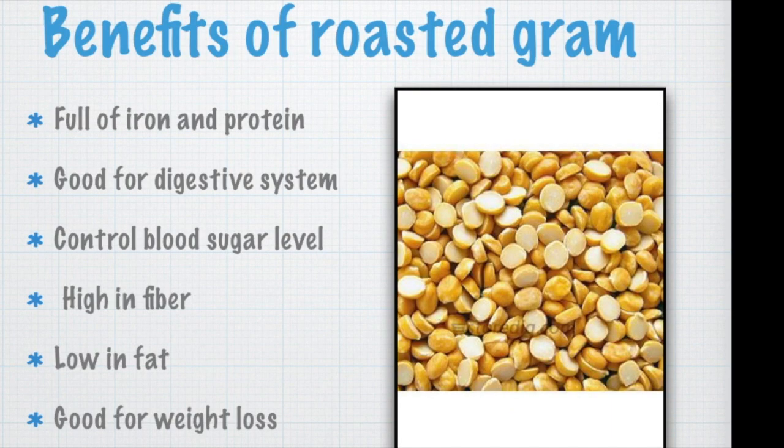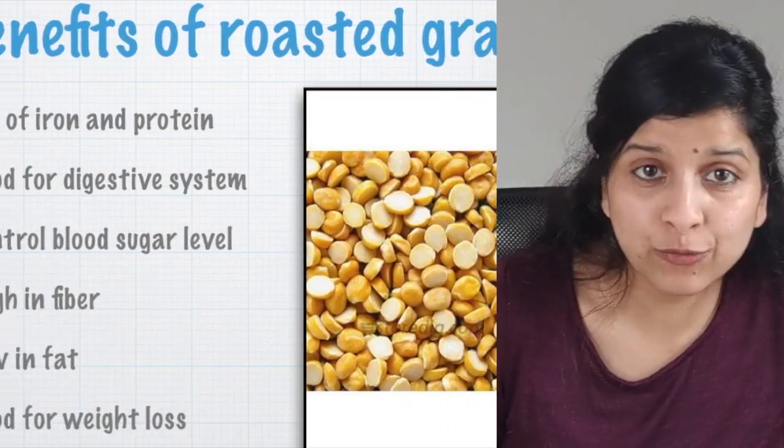Before we start preparation, let's have a look at the health benefits of each ingredient. Let's start with the benefits of roasted gram or chickpeas. They are full of iron and protein, good for the digestive system, control blood sugar level, high in fiber, low in fat, and good for weight loss.